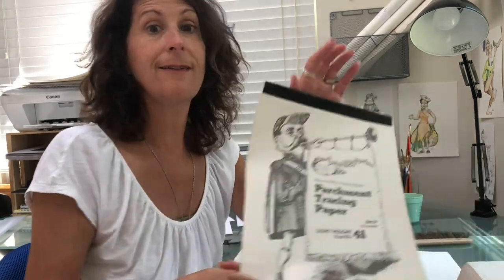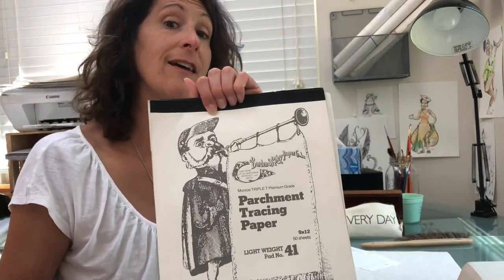The next tip relates to money saving. If you're going to be drawing every day, get yourself some tracing paper. This will save you a lot of anguish because when you draw, you do not want to smear your work. You can find it anywhere — this is what it looks like.